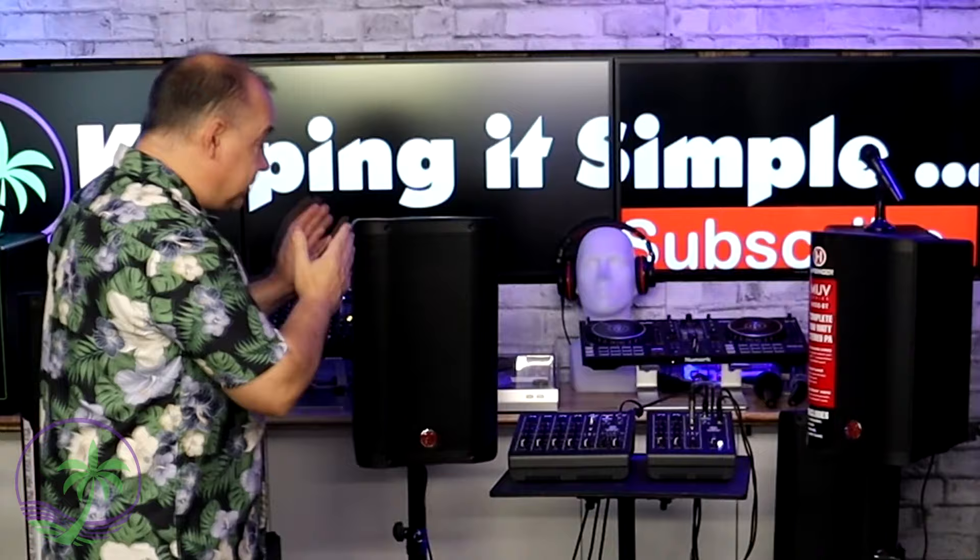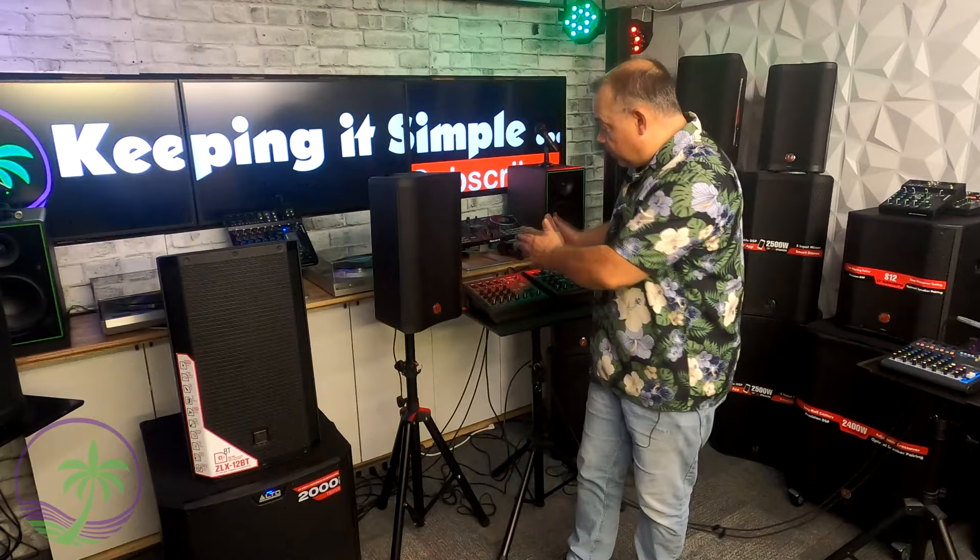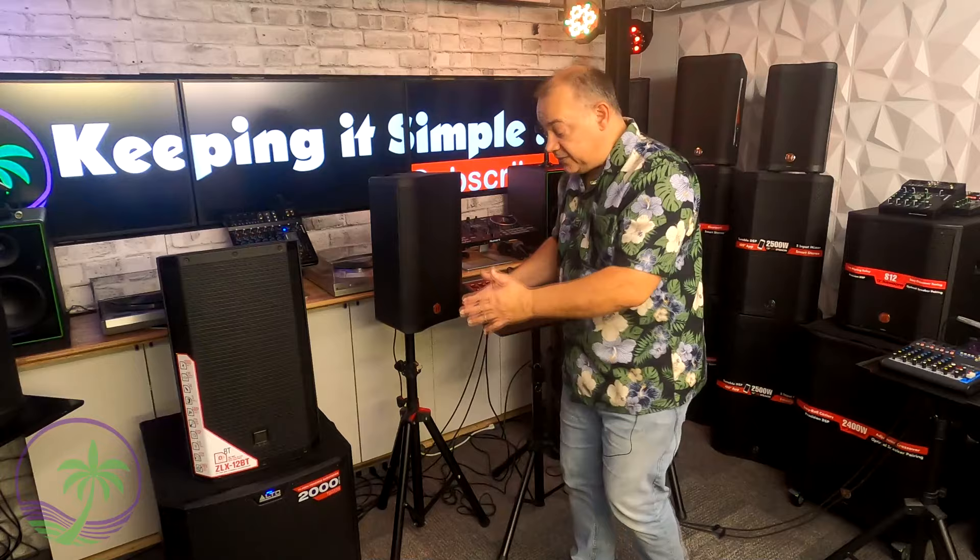The M100 is an 8-inch package and the M200 is a 10-inch package. For comparison, we also have the Electro-Voice ZLX12BT, a 12-inch speaker. And just because we had a chance, we're also exploring what this sounds like with a subwoofer — which you can actually test at Guitar Center by asking to listen to one of these systems with one of their subwoofers.